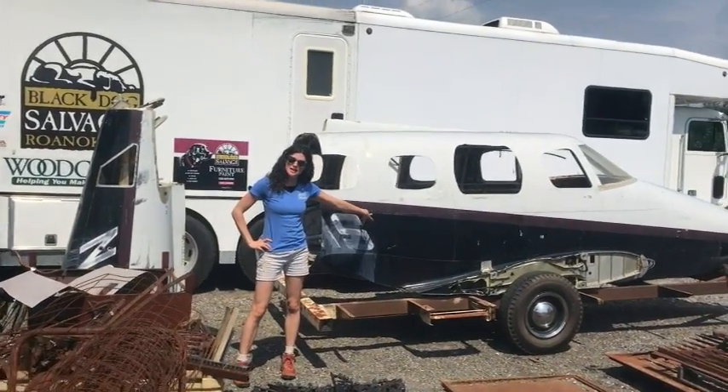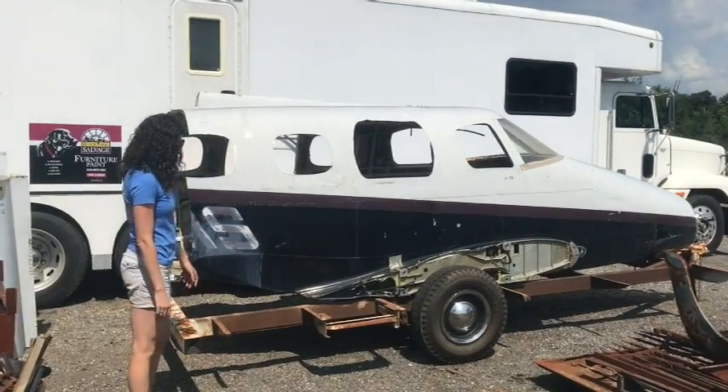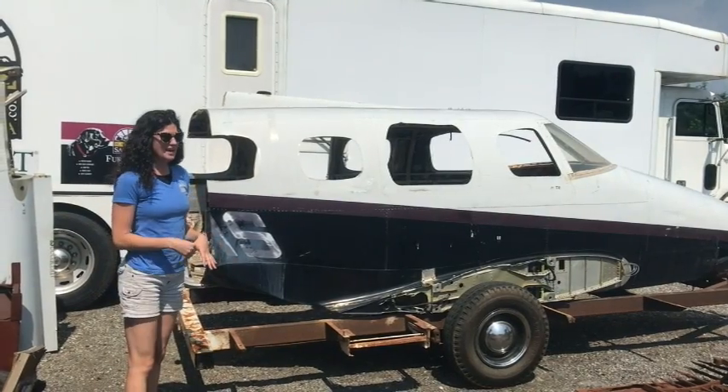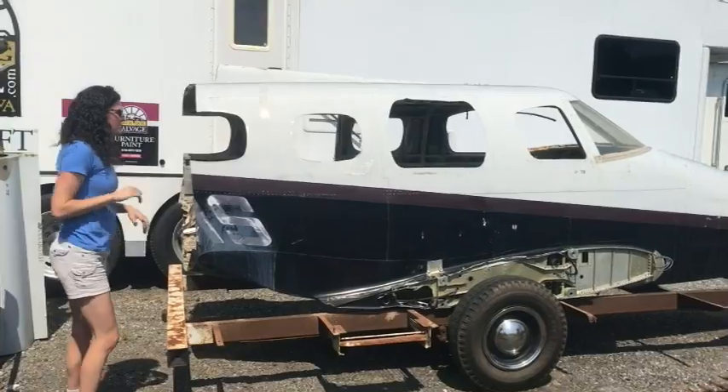This is a Beechcraft Duke airplane. This is part of the fuselage, as you can see on this trailer here. The wings have been removed, and this is exactly how it came into us — we haven't touched it at all yet. Mike traded for it and he's kind of on an airplane kick lately. So come on over, I'll show you a little bit more.